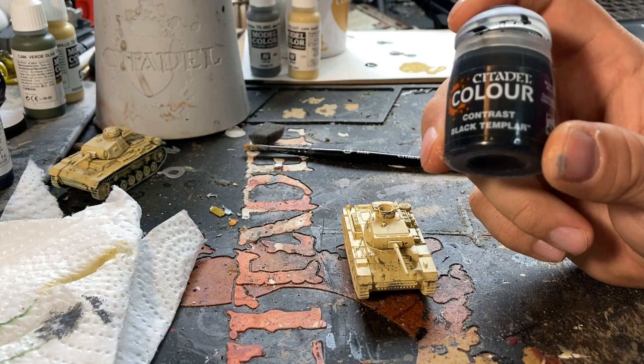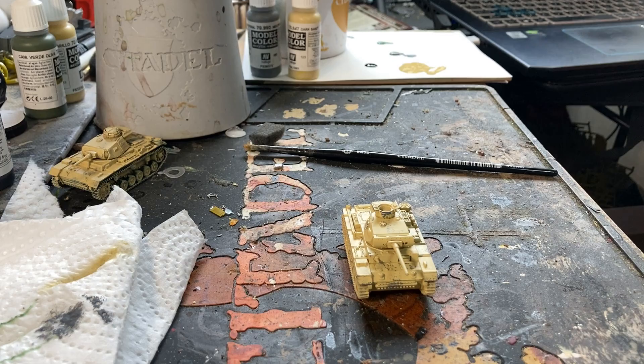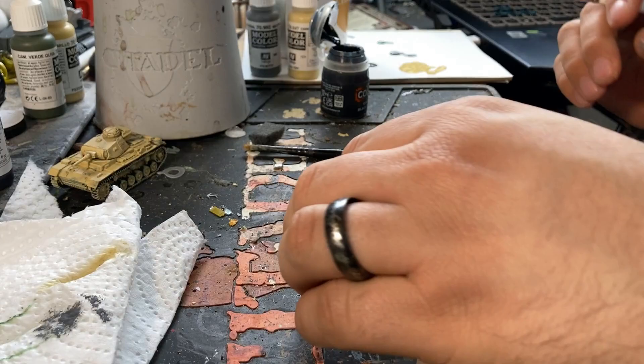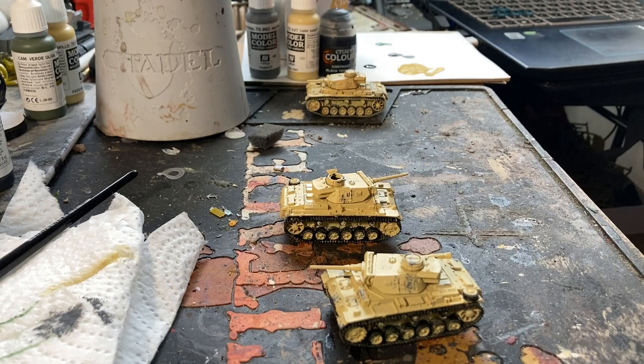As a next step, I'm going to hit all the tracks, the road wheels, the rubber parts, and any tool bits that need it with Contrast Black Templar. This is probably the most time-consuming aspect of doing this.